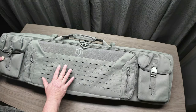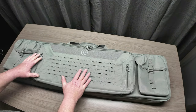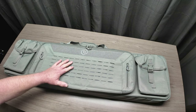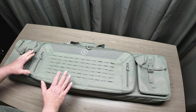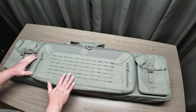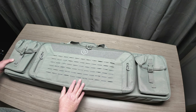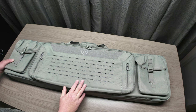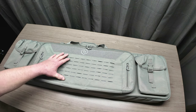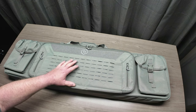I decided to go with the SW Gray color. If you watched the last video on the American Classic rifle bag, I went with SW Gray on that also, because my Specialist range bag that I carry to the range every time is also in SW Gray. But they do have this available in three other color options — let me bring those up on the screen.